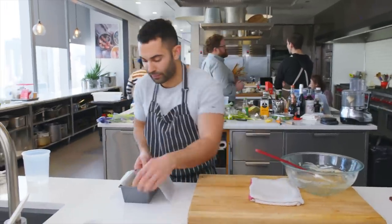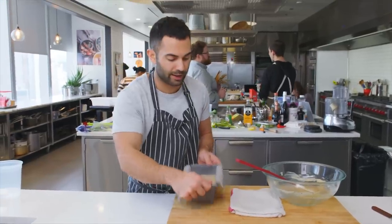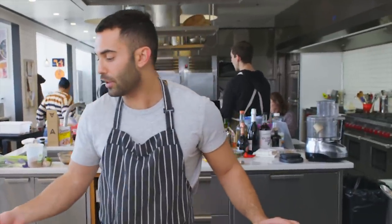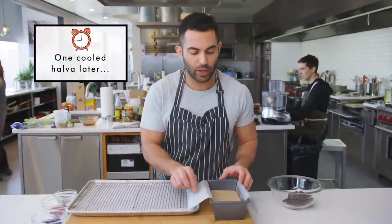It's okay if it's not perfect. Just tap it down really hard. We're gonna put that aside and let it set and harden. Now we have our halva that's cooled and set. I'm just gonna unmold this.